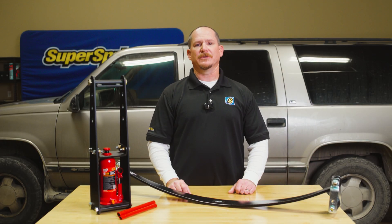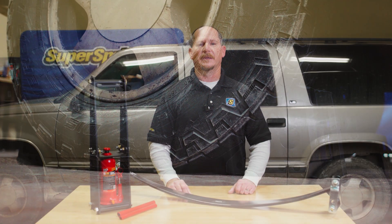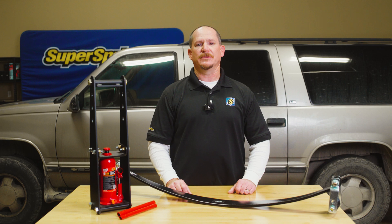Before you get started, make sure your vehicle is on a hard, level surface, the parking brake is on, and you've chocked the tires to prevent any movement. Now let's dive into how to use the ITL8.